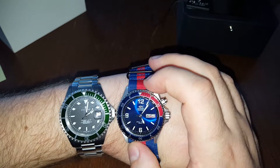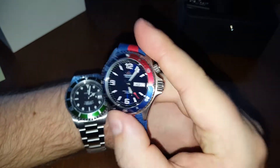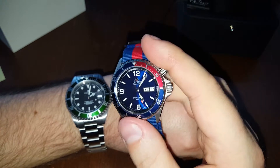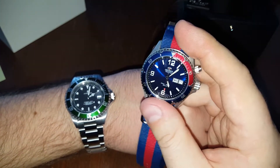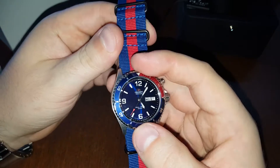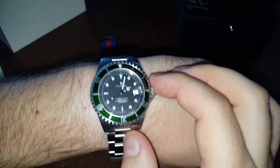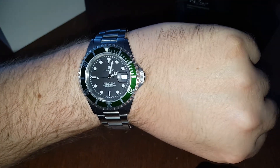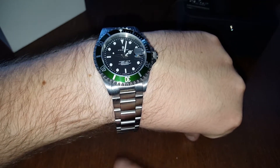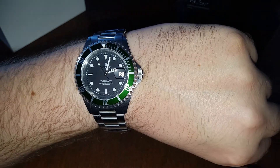Hope you enjoyed the video. I'll try to make a review of both of these watches — I've been using the Orient Mako for almost a year now, since I bought it at the beginning of November last year. It works perfectly and nothing has gone wrong with it. I already know I'm going to really enjoy the Steinhardt. Subscribe, like the video, comment if you have any questions, and see you in the next one.